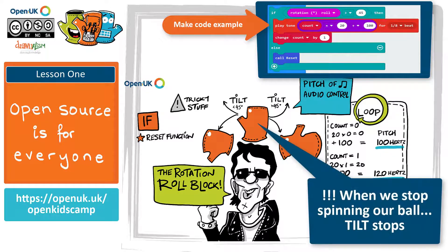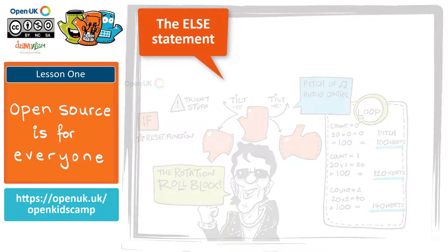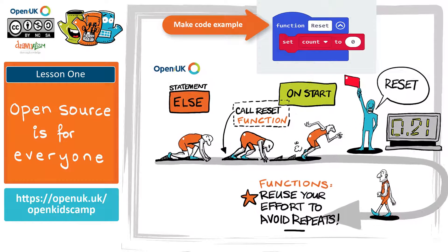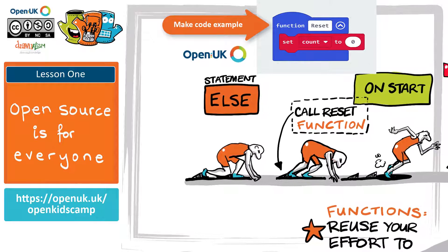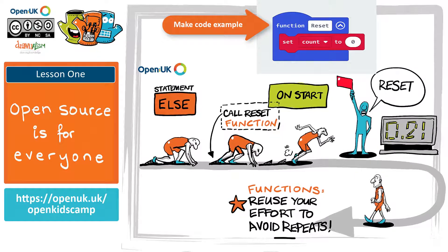When we stop spinning the ball, tilt will no longer be more than 45 degrees, so we move on to the else statement. In the else statement there is the call reset block, which resets our program to be ready for another spin. In the on-start block, call the reset function — this means that when we first begin our program it will all be set up and ready. Using a function reduces how much code we have to write: instead of writing the reset code twice, once inside the forever block and once inside on-start, we can create it once and call it as many times as we like. Now it's time to flash your program to the micro:bit and give it a go — happy spinning!